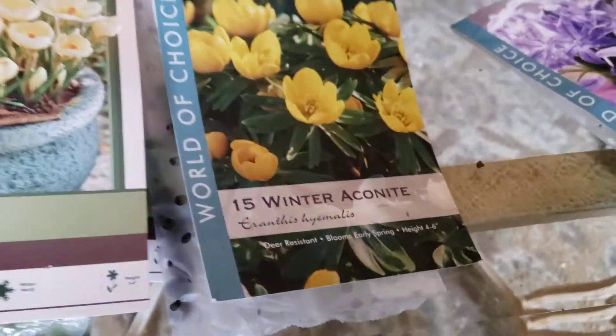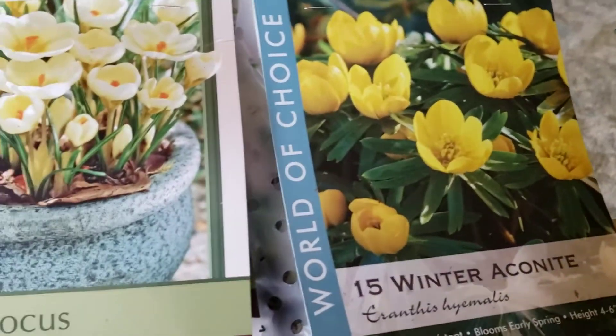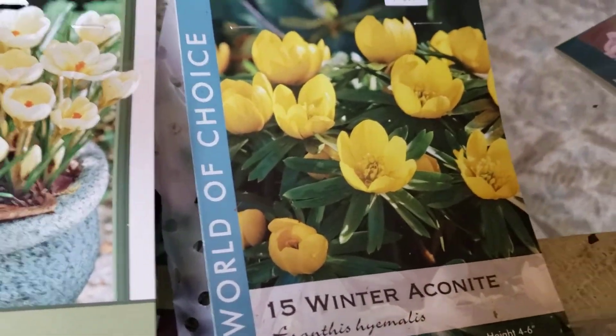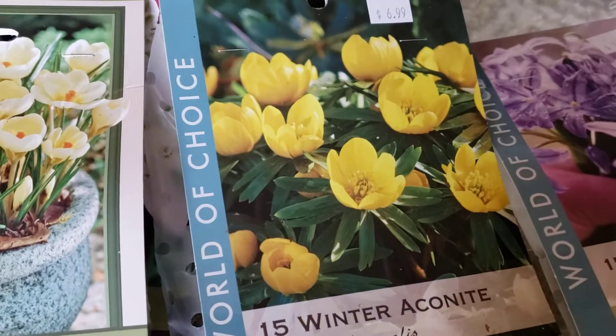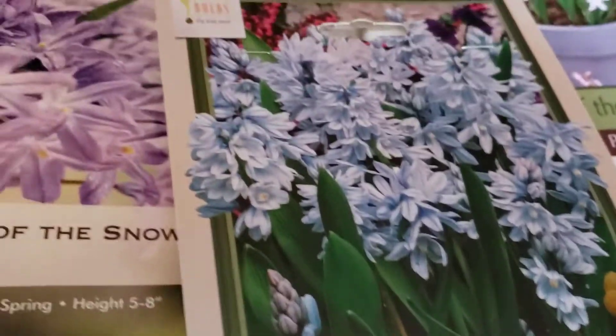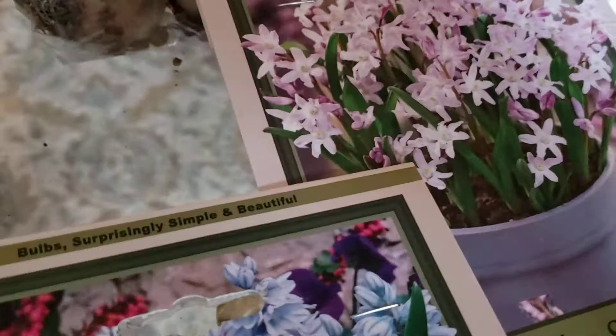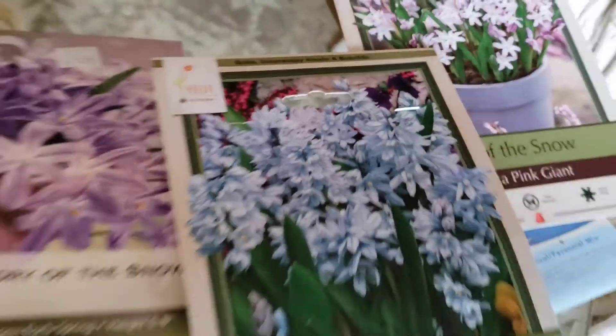And then some winter aconite, which is really fun. The nice thing about the really early blooming bulbs is that they give the pollinators something to eat early on in the spring, because it's a rough time for the bees and the hummingbirds and stuff like that. And then for color, I've got some scilla that's blue, and then two glory in the snow — one purple and one pink. So that's early spring.